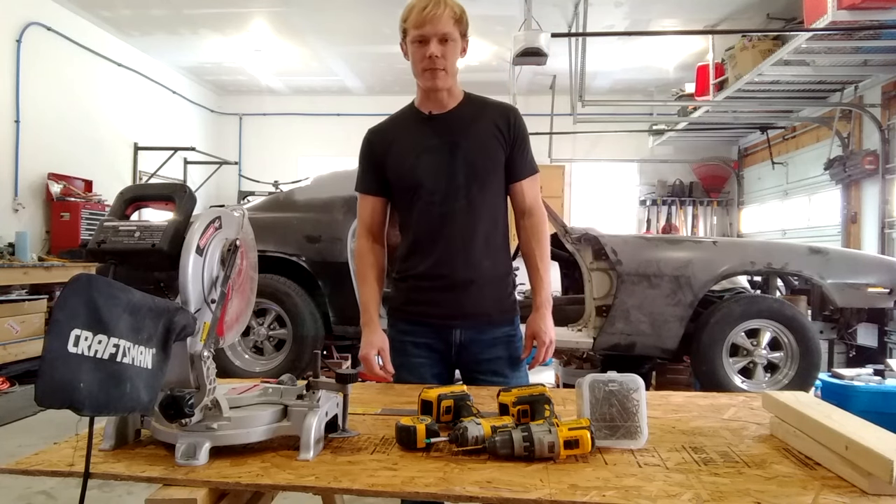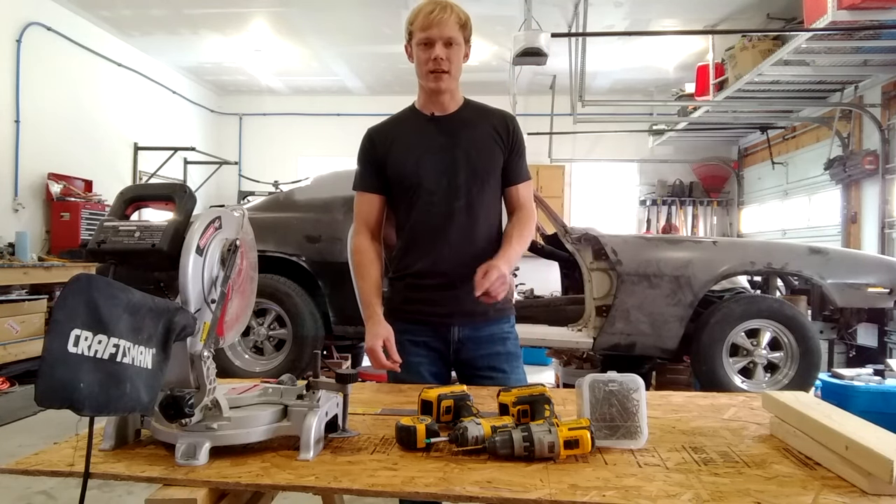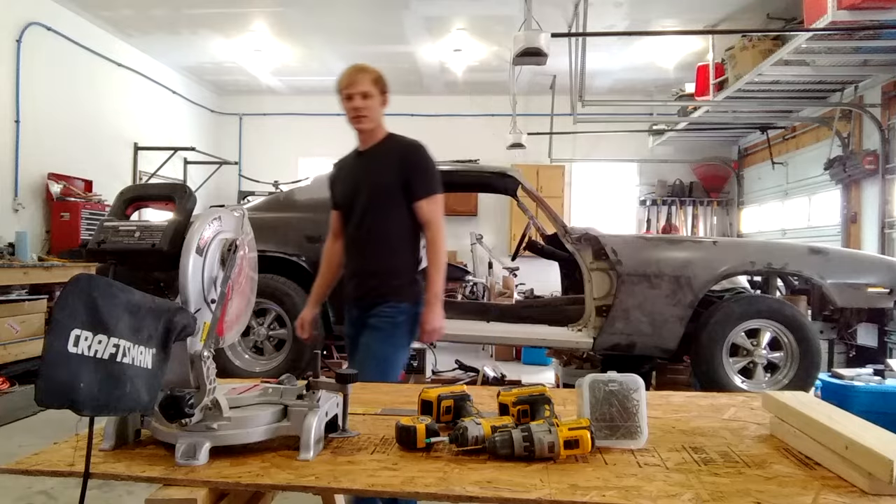What's up guys? Today on this episode of Resto Car, we are going to make wheel cribs. Let me show you what those are.